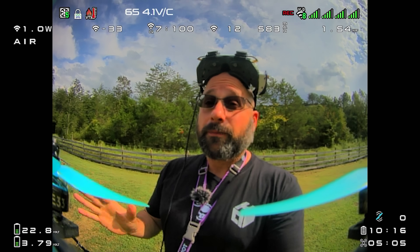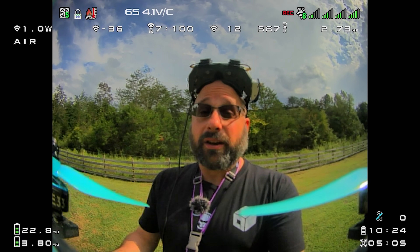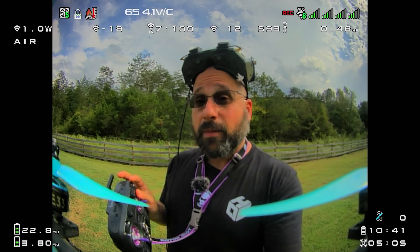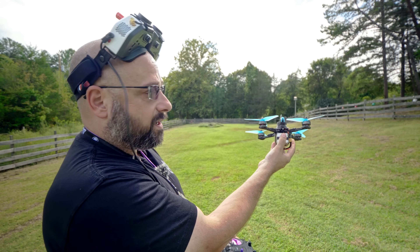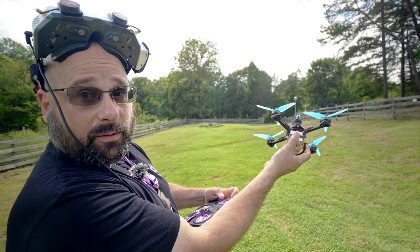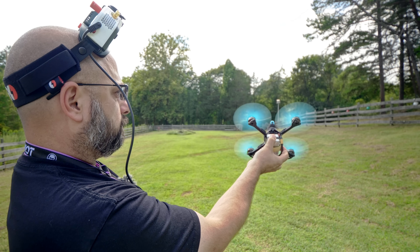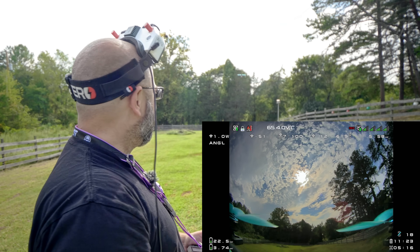Hand launches are inherently dangerous because you are going to release the quad and at the moment you release it, it is going to be near your body, near your face, near your hand — and if anything goes wrong, it will bite you. But if there were a time when even toss launching wasn't going to work and you needed to hand launch, this is still going to help. We are not going to want to be in angle mode because in angle mode the quad will try to level out the minute I arm. We want to be in acro mode so that the quad stays at its given angle. We're going to hold the quadcopter out in a safe direction at an angle facing away from us, with the throttle down, arm it, and slowly raise the throttle — letting it take itself out of our hands and fly away.